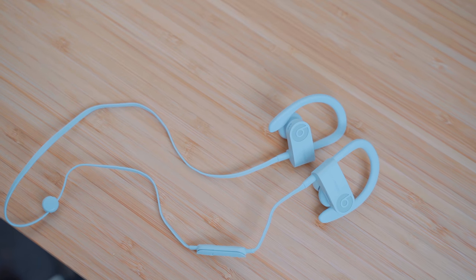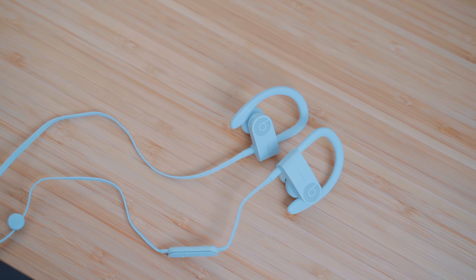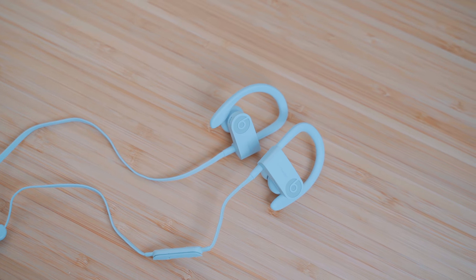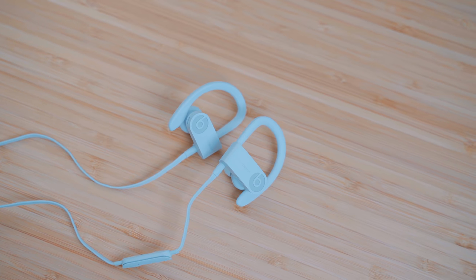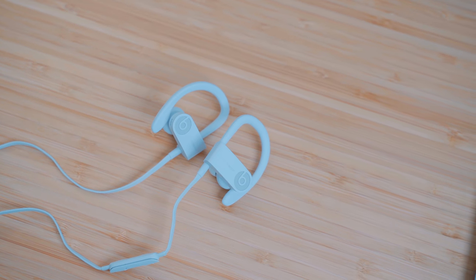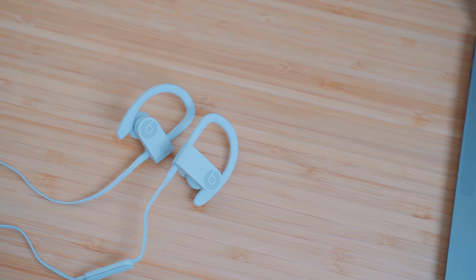The Powerbeats 3 are not truly wireless headphones like the Pros, so the first major difference is obviously the wire that connects the Powerbeats 3 earbuds to one another. Some people might like that wire as it adds an extra level of security — like if an earbud gets dislodged from your ear, or if you need to take one out to listen to your surroundings or talk to somebody at the gym, you can let them dangle around your neck and worry less about losing that earbud.